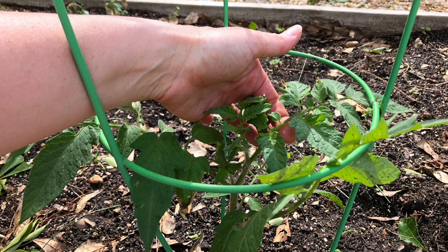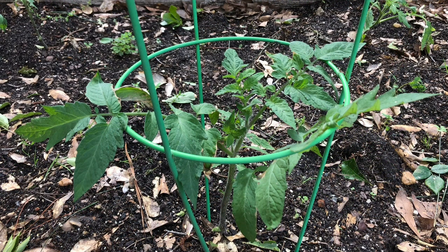If mature leaves are within reach, they should be carefully placed above the bottom ring. As the tomato grows, you'll want to ensure that the tomato grows upward in the center of the cage. On occasion, the tip of the tomato plant may bend and try to grow sideways.